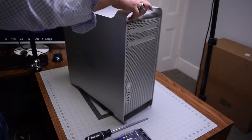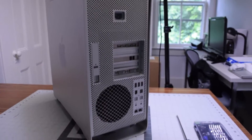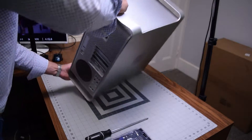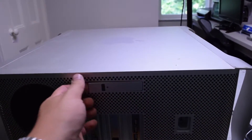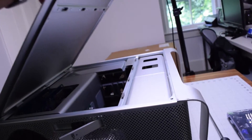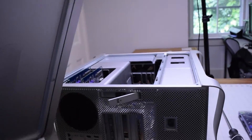When looking at the rear of the Mac Pro, you can see there is a latch on the left side of the rear. Go ahead and flip the unit down where the latch is on top. Pop the latch out with your finger — this will release the side door. You can just lift up and move the side door out of the way.